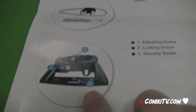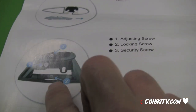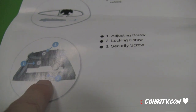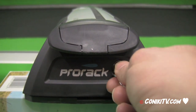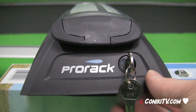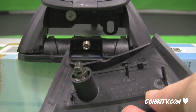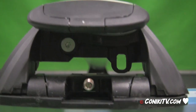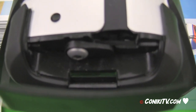When opening the manual there will be a picture identifying three things you really need to keep track of: the adjusting screw, the locking screw, and the security screw. One of the first things to do is insert the key into the hole all the way, unlock it, and then remove the black cover. Removing the cover also removes the keys and exposes the locking mechanism and the screws. Unclipping the top reveals another security screw which we don't need to use just yet.